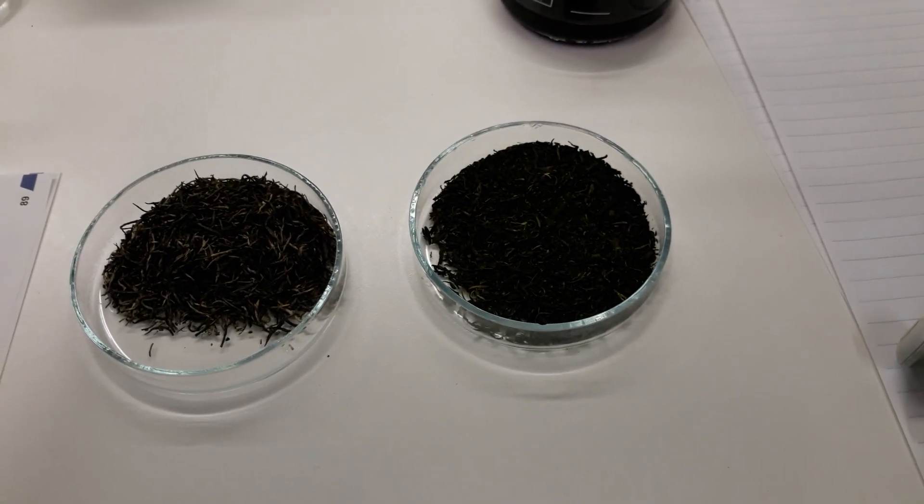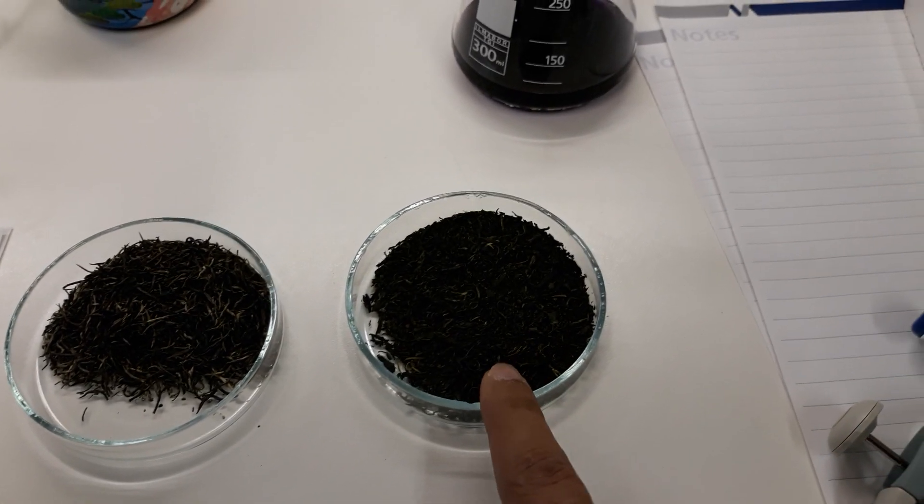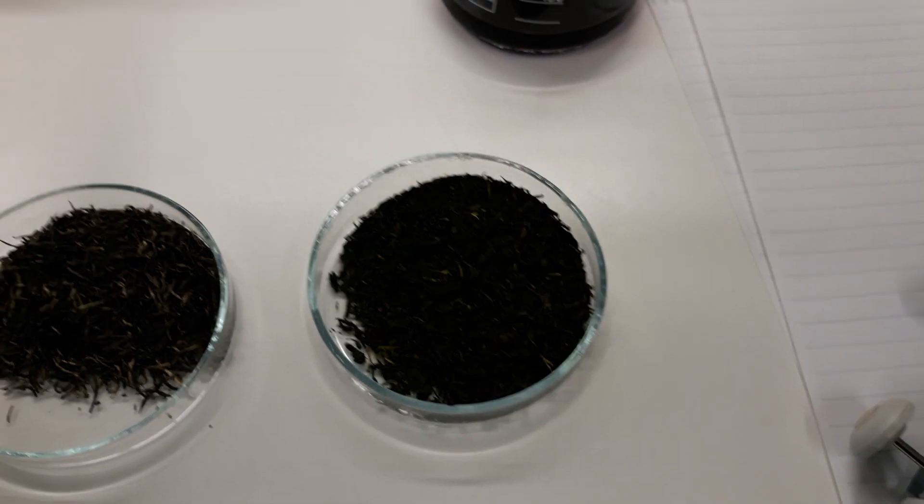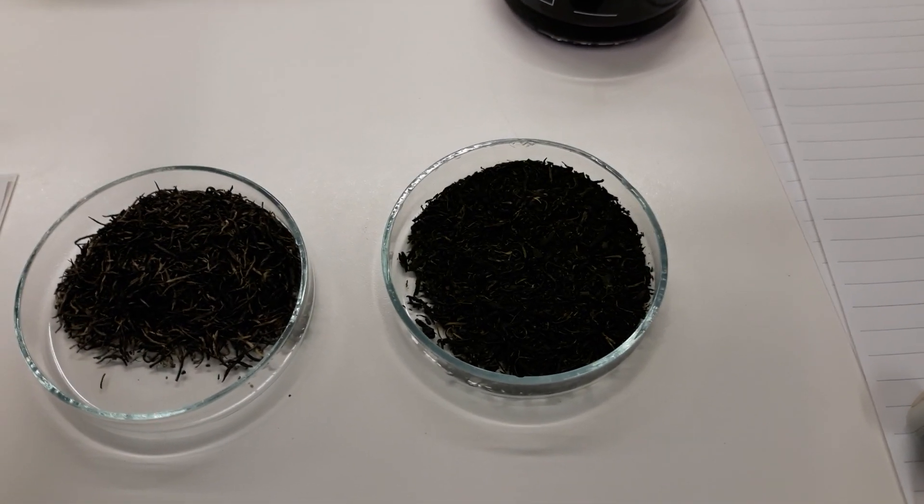So here I have two types of green tea. One of them is a Japanese green tea, as you can see the bottle — I got it when I was in Tokyo — and this one is a Chinese one. Both of them are high quality premium green tea.